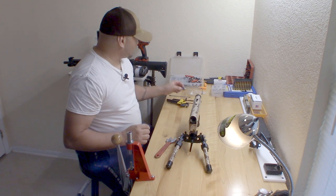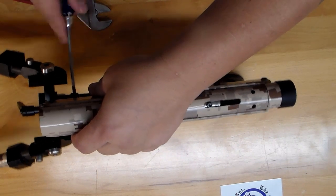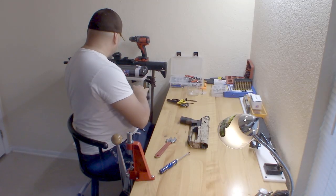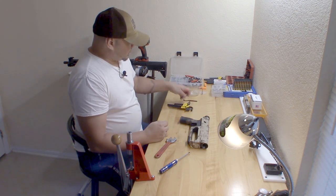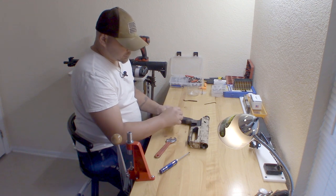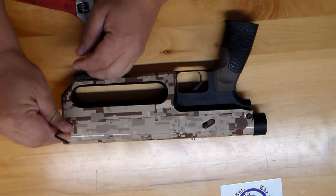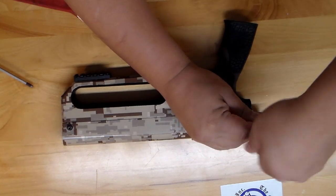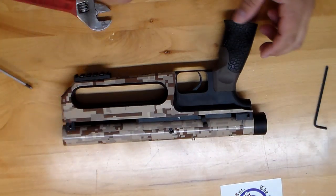Now I will remove the bipod and lay the gun down. We got the bipod, the whole gun already disassembled in about one minute's time. Now the next key we're going to use is a 1/8 inch Allen key, which will remove your side bolts here. That's one, that's two. Remove the plate and put it to the side - that's one of the side cover plates.